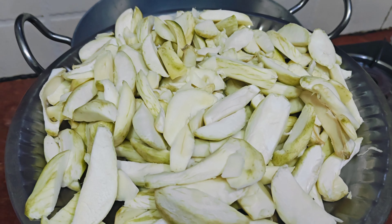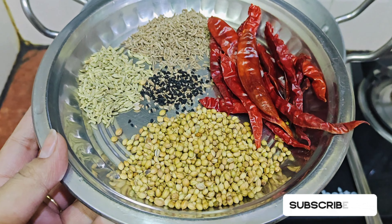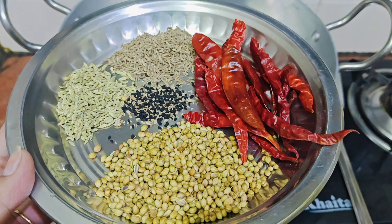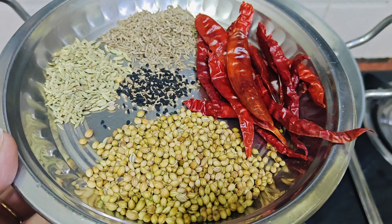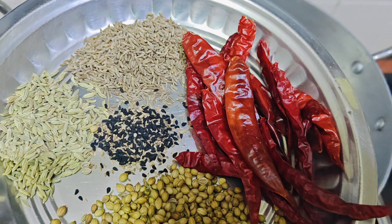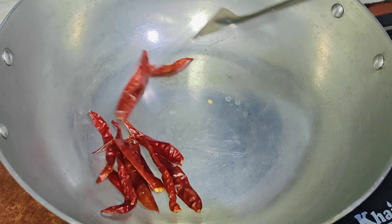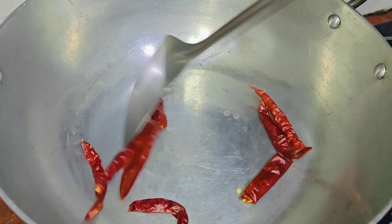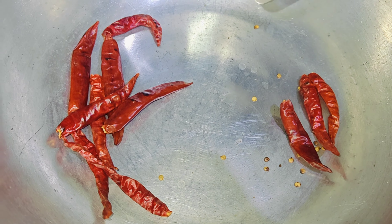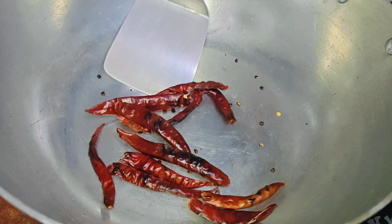I will cut all the aam. It is very safe — you can cut it in any way you like, but it is good to keep it clean. After cutting, we move to the next step.